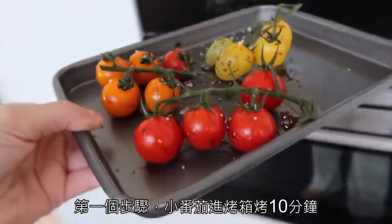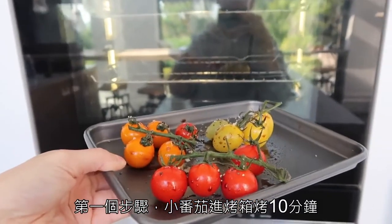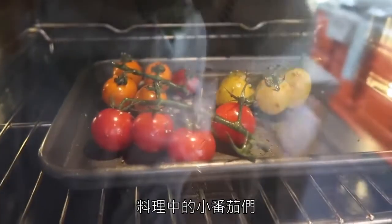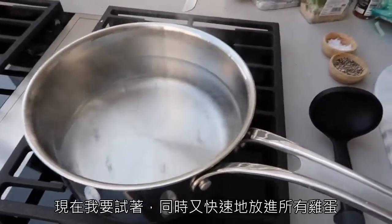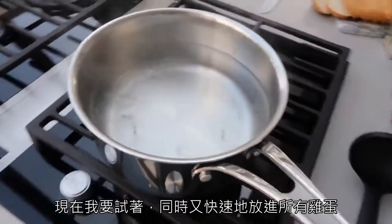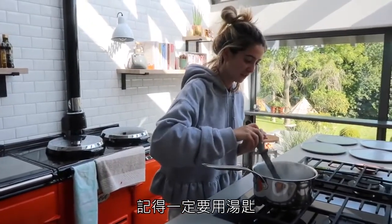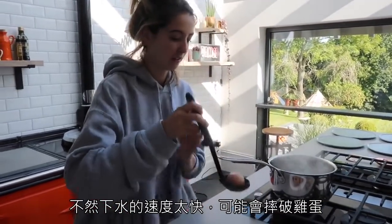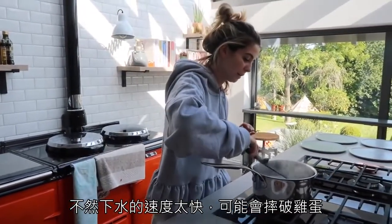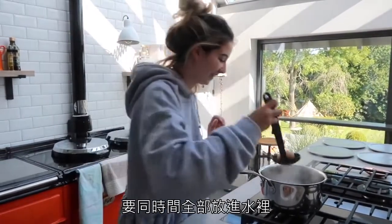First thing I'm going to do is put the tomatoes into the oven for around ten minutes. Now I'm going to try and put all these eggs in very quickly around the same time. You put eggs in with a spoon or ladle — a spoon — because otherwise they can crack if they hit the bottom too fast.